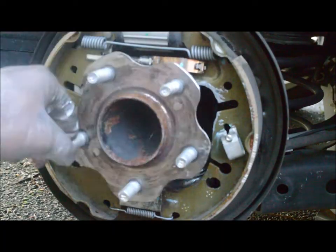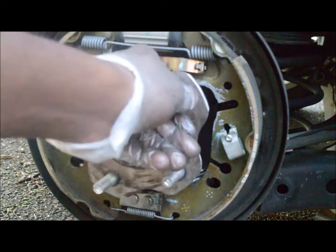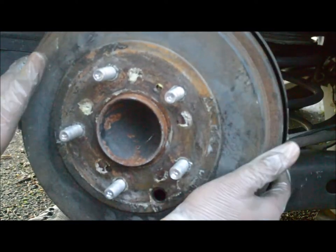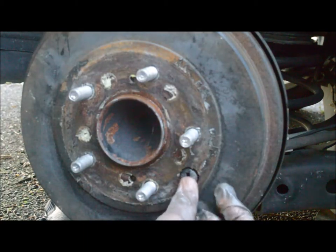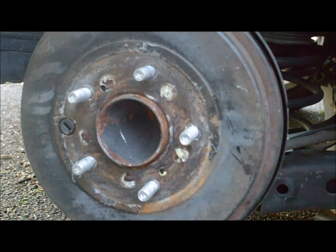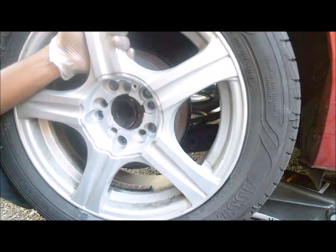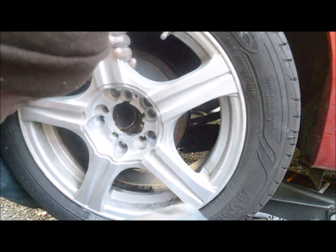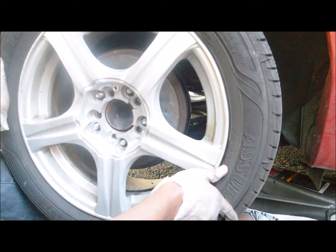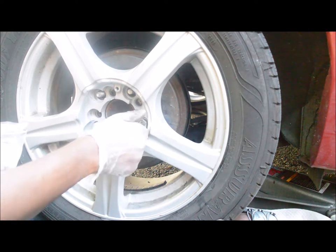Now everything is complete. We'll put back the drum case, go ahead and put all the casing back, put our tie rod back, and use a new lock nut on your new stud.